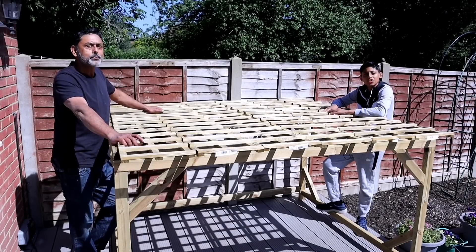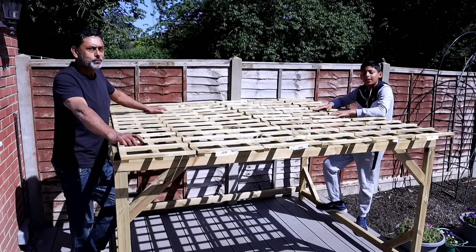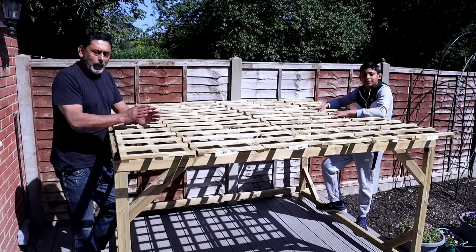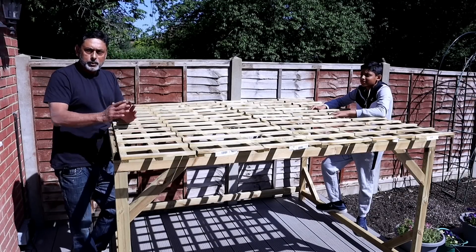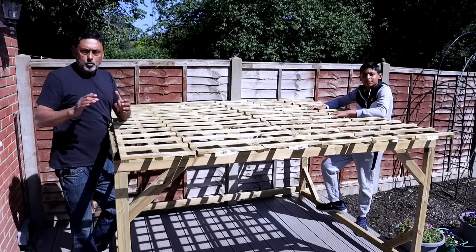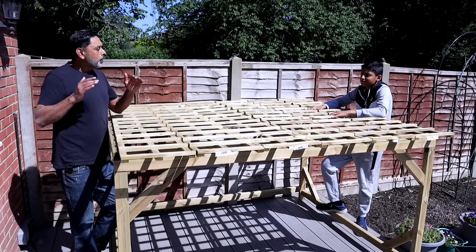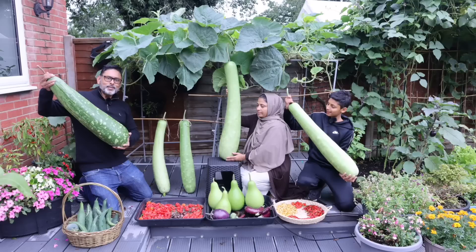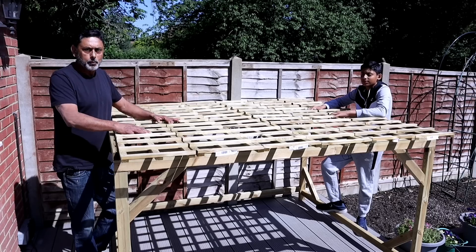Before you start building your trellis you need to decide what's the purpose for the trellis. Now the purpose for our trellis is to grow annual vegetable plants such as bottle gourd - khodu. Khodu are large fruits; the type we grow can actually grow up to one meter long, so we need something strong to support the bottle gourd plant.